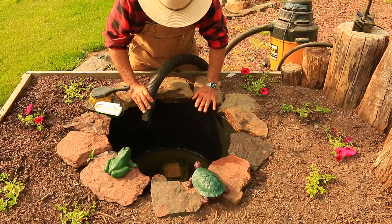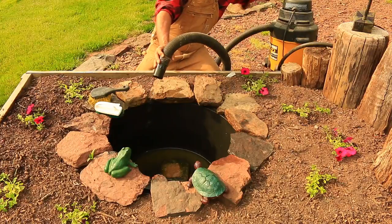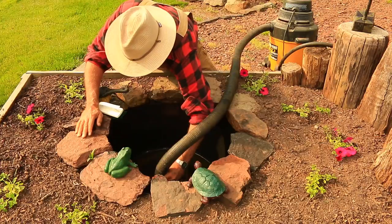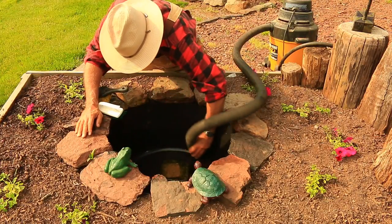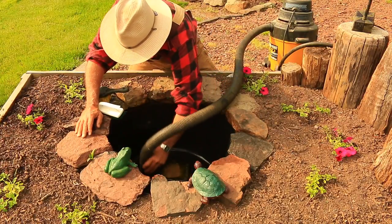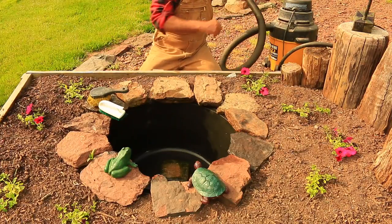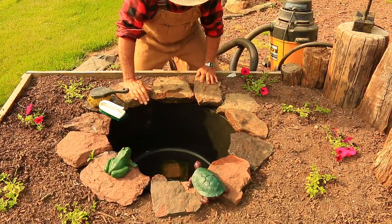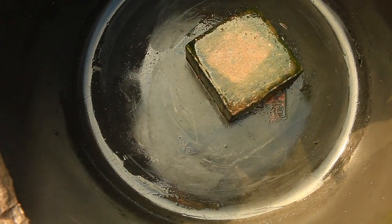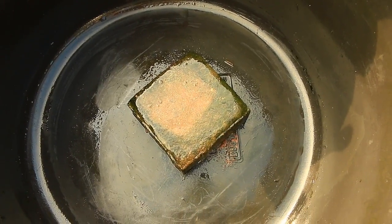With most of the water pumped out, I'm going to turn on my vacuum cleaner and suck out the rest of the water. It's nice and clean now — let's take a closer look. Next I want to get the hose and clean out that filter on the pump.